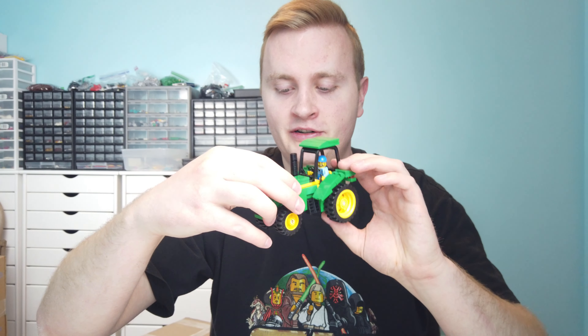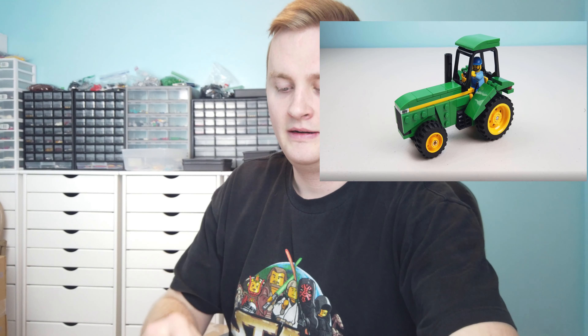Now you can kind of see the bigger picture of how all of my builds fit together. I've made a tractor that you guys have seen, and I made a grain cart to go alongside it. I'll be having a wheat field. I've also made a pickup truck in a farm style. And of course you've seen my barn display. So you can see they're all coming together for this one large display.